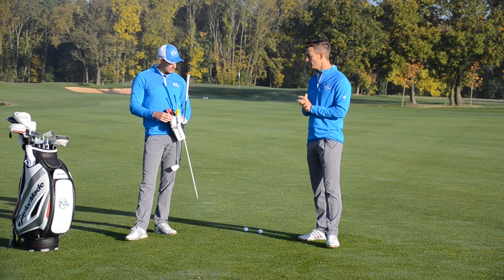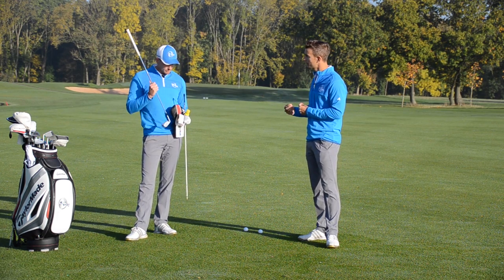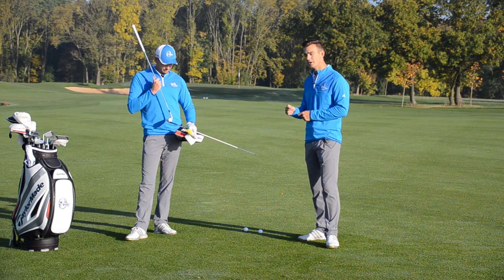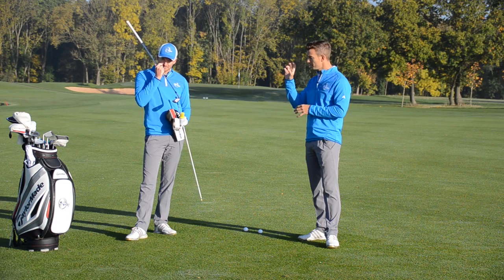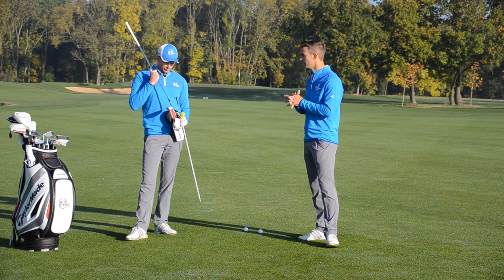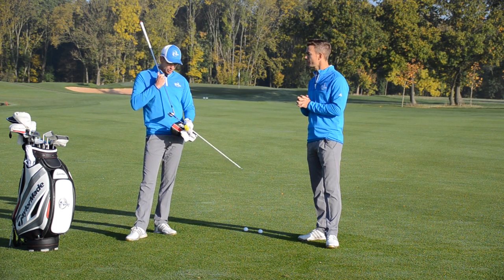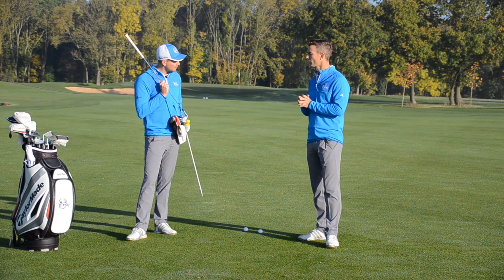This is an important one because a lot of students will think they're striking it well — they think they hit a good shot — and we'll look at the face and it can be at the heel or even the toe. For those of you who haven't had the awareness of where you're striking, make sure you do this today and find out where your strike pattern is. If you can scatter shots across the face, the clubs are really good now, but getting it out of the center will definitely help improve your game.